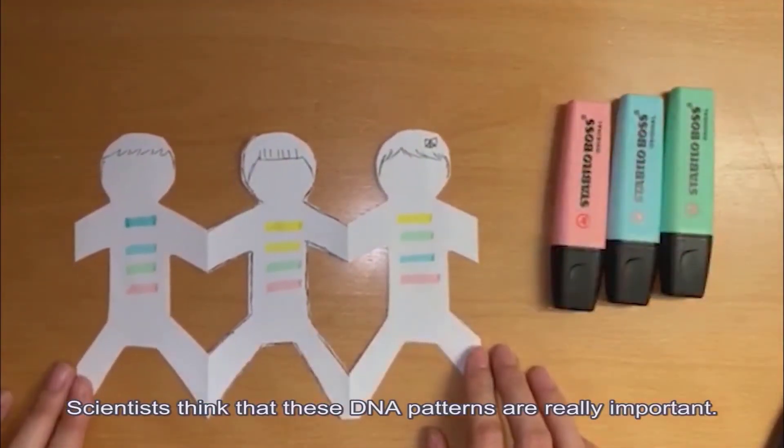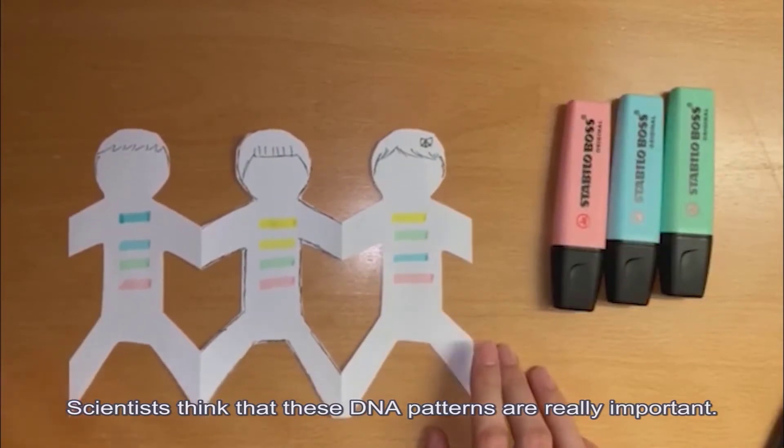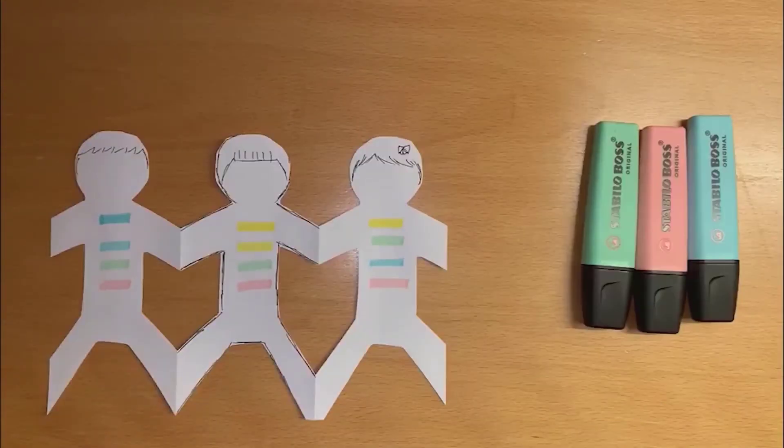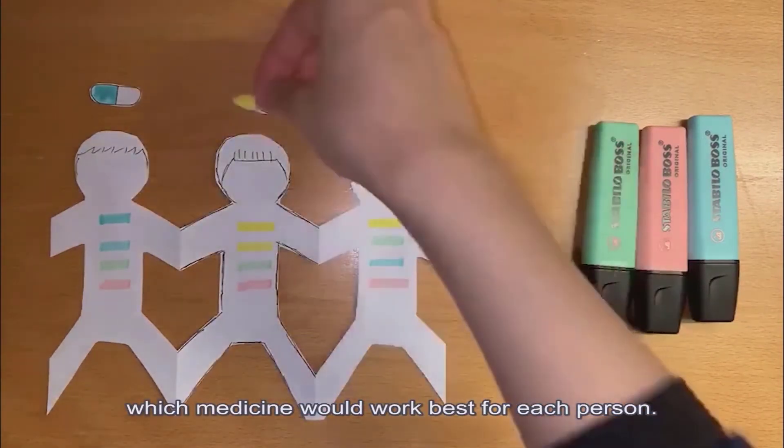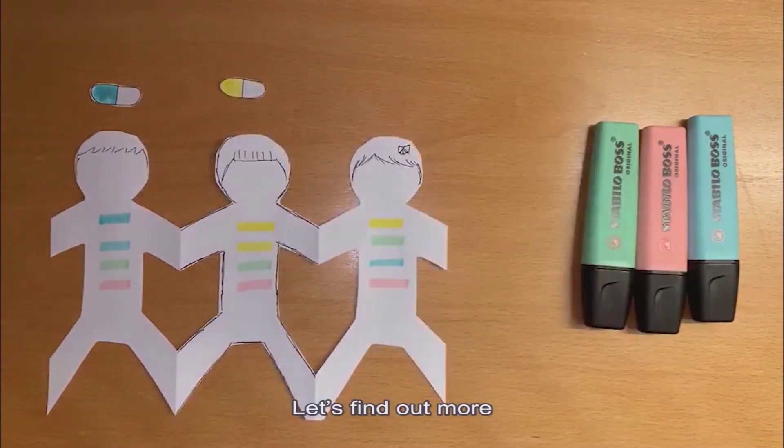Scientists think that these DNA patterns are really important. They might even help us decide which medicine would work best for each person. Let's find out more.